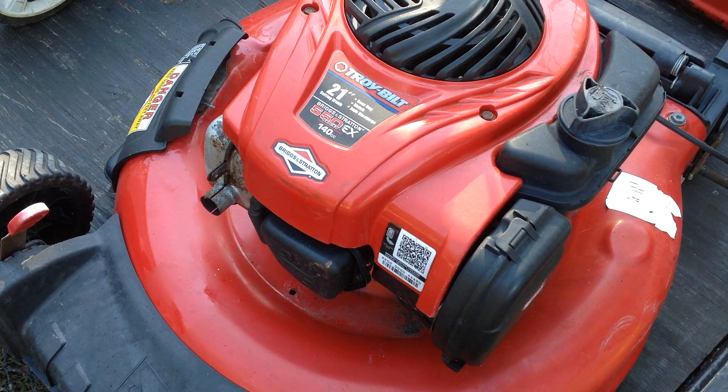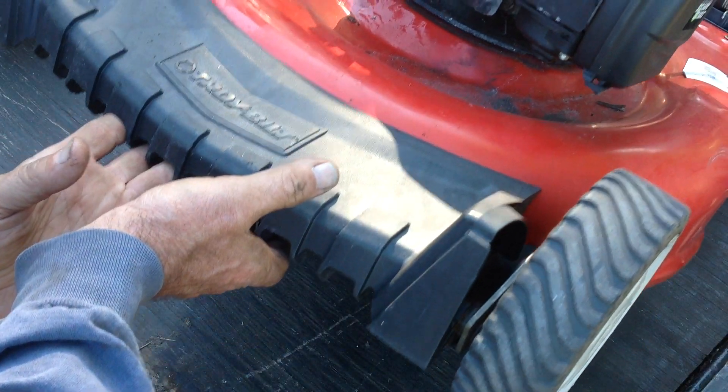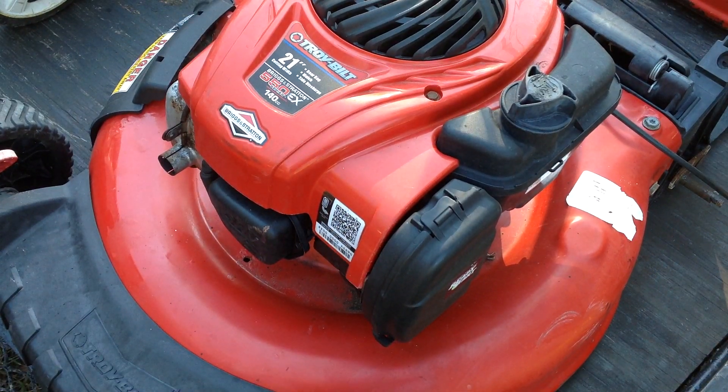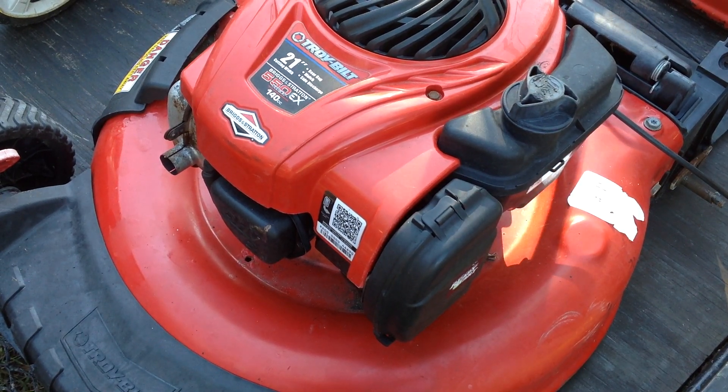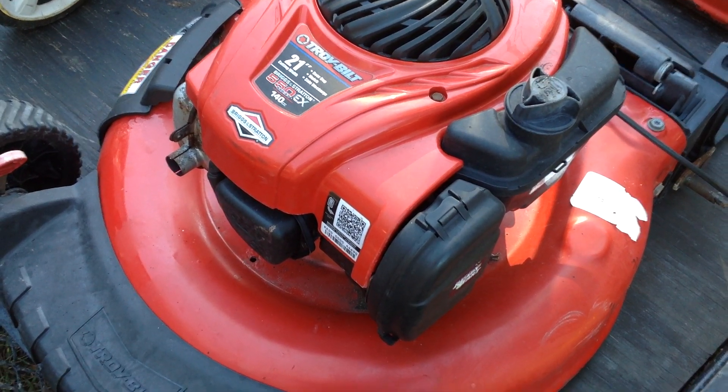I was trying to find the date code on this Troy-Built but I don't see it. Let's see if this one's got a blade — yeah, it's got a blade. So other than the handle, this is a complete unit. This might have some potential.